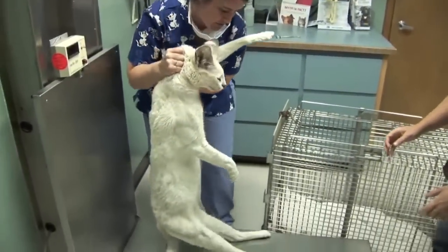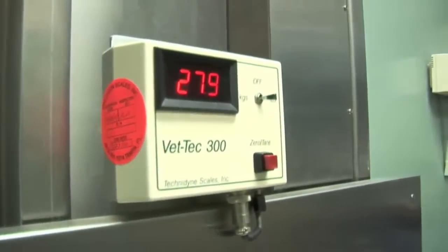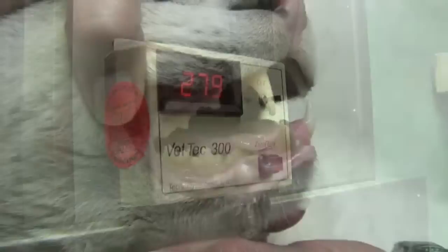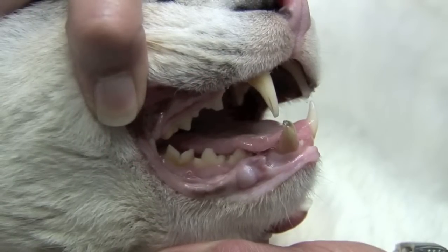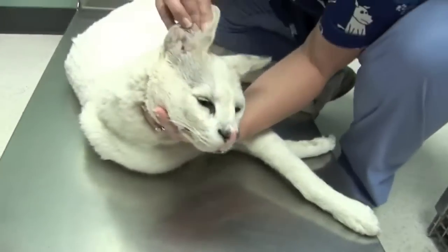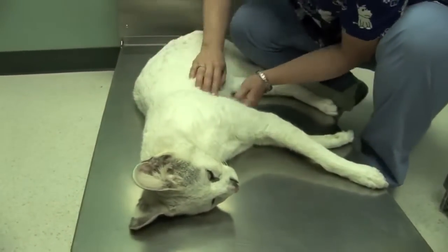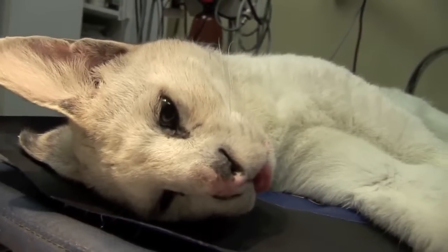Once Tonga was anesthetized, we could clearly see that the tooth was indeed broken and the pulp cavity was exposed. The pulp cavity is a tiny canal in the middle of the tooth that goes down to the root of the tooth. Normally your enamel is covering the pulp cavity so it stays clean and protected. But if you break off the tip of the tooth, like Tonga did, the pulp cavity is open and bacteria can get in and lead to a tooth root infection.